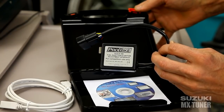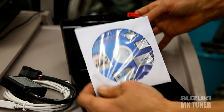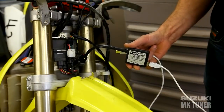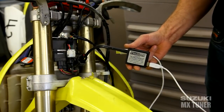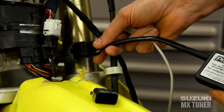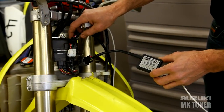Here we have the Pro Bike Suzuki MX Tuner plugged into a 2010 model Suzuki RMZ 450 — it'll work on the 250 as well. As you can see, we have it plugged into the stock ECM, which we will be reprogramming.